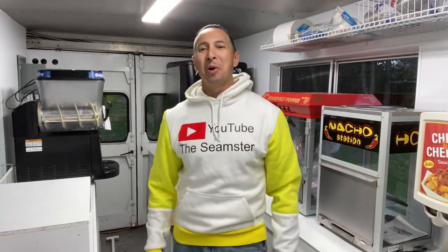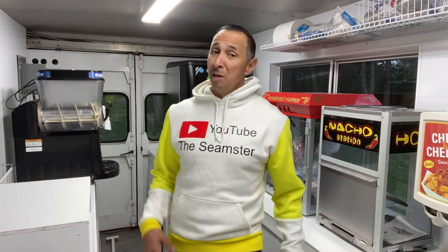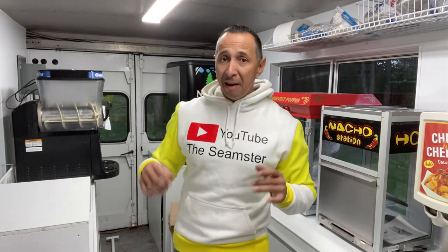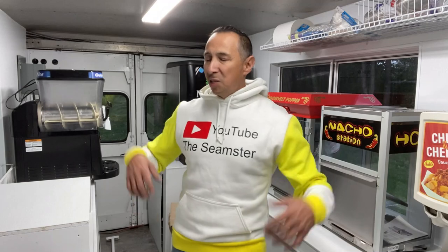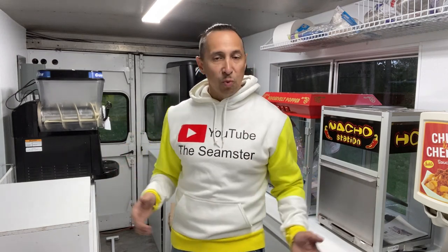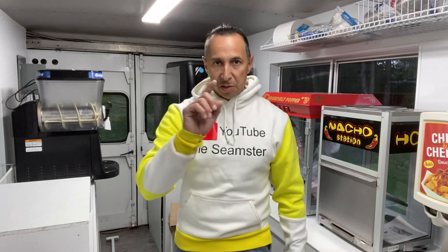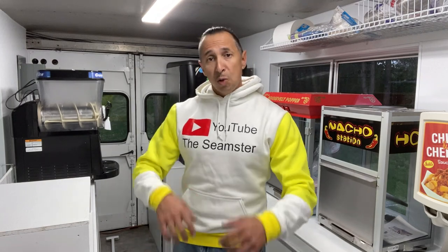Welcome everyone, I am the Seamster. It's been about a year and a half since I did some of these videos, and I can't leave you guys hanging. I got to get this thing completed. Why? Because it's up for sale — $17,500 for this food truck, complete and ready to go. The most important thing that comes to a food truck or food trailer is the water system.